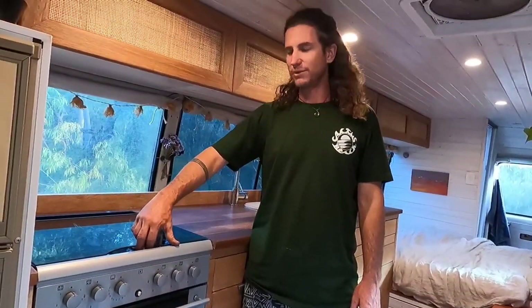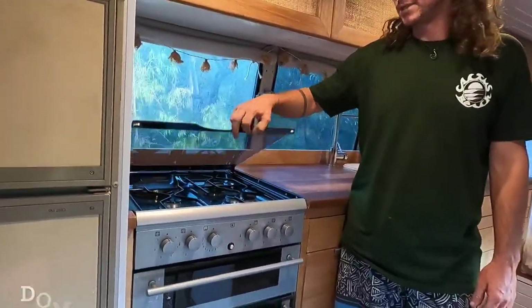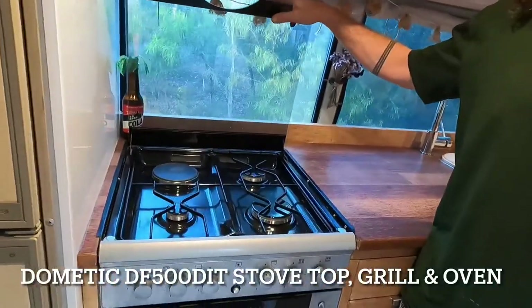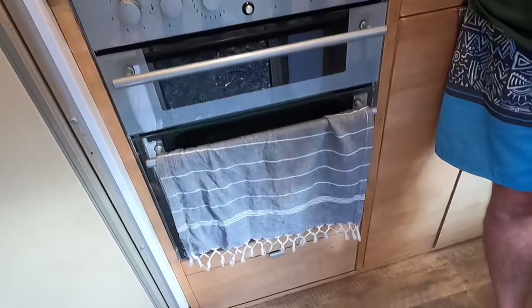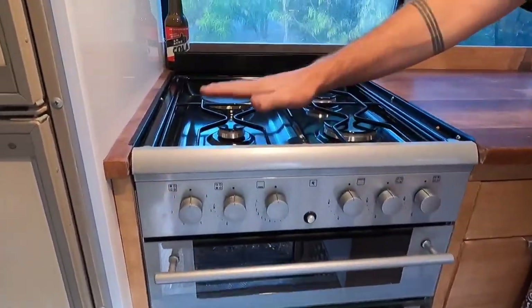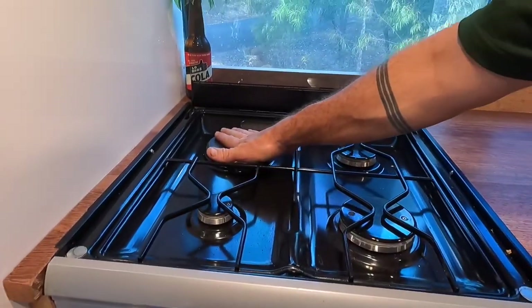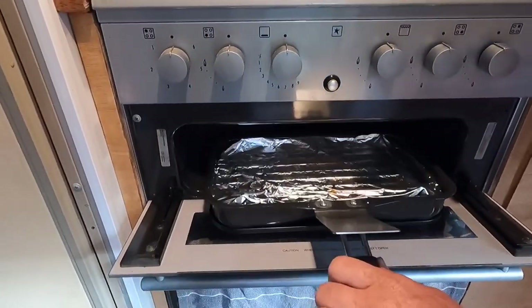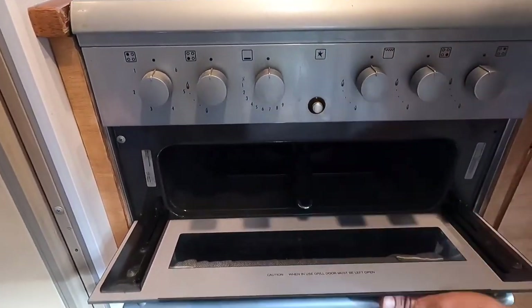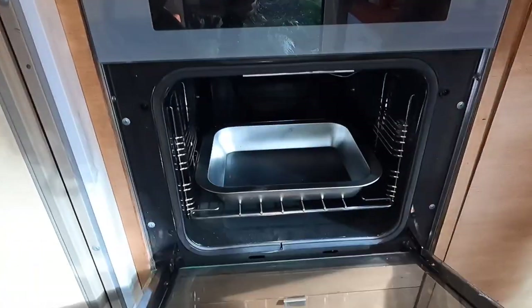The oven and stovetop we're using is a Dometic DF500 DIT. This unit has three gas burners at the top and one electric burner. It also has a nice gas grill and a pretty big oven.